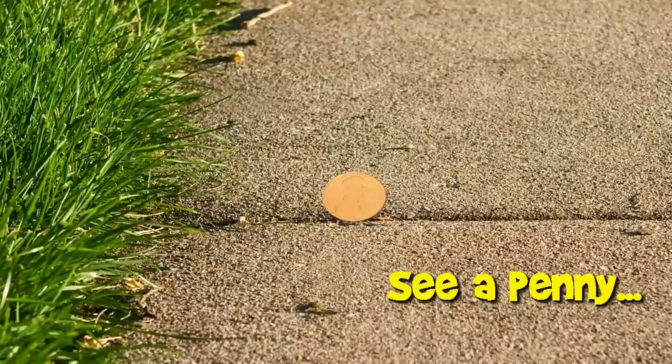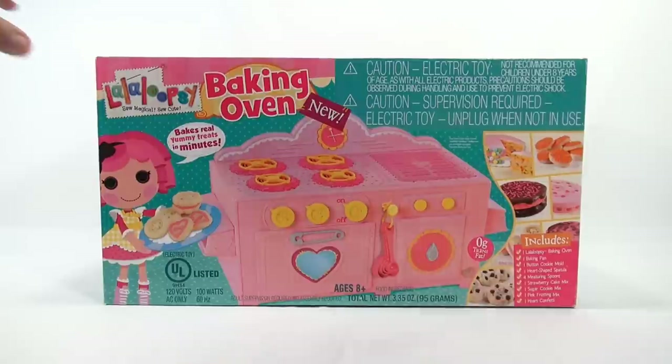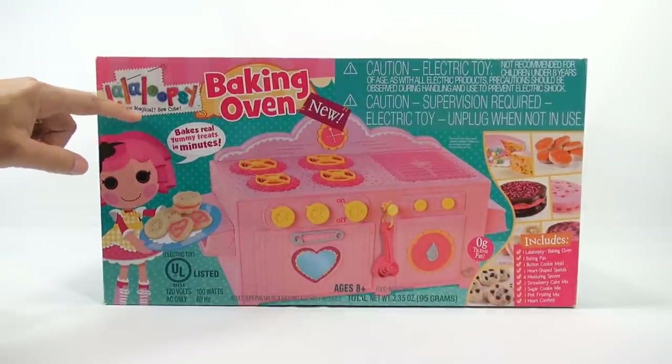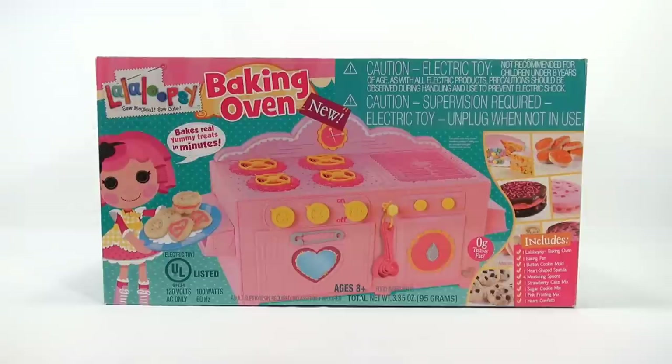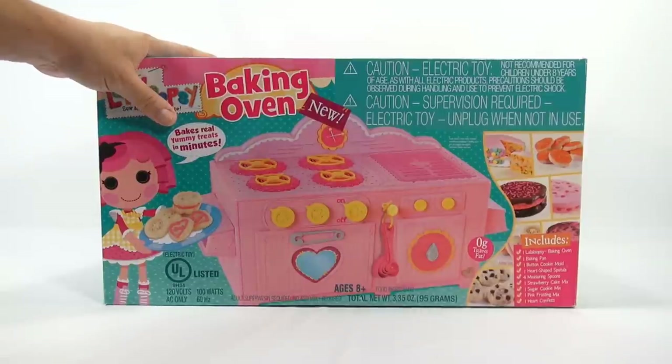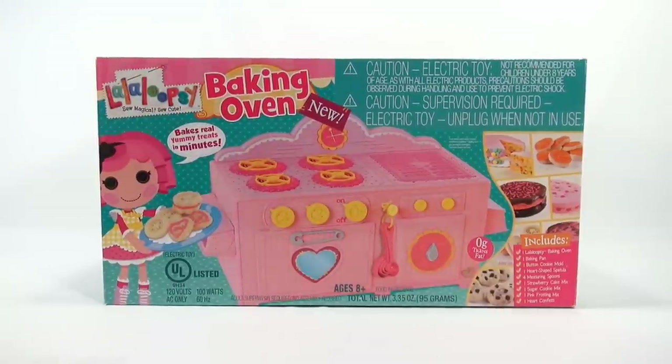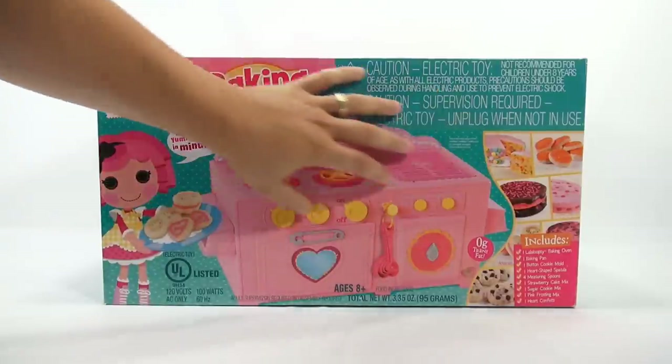You are now watching a Lucky Penny Shop product feature. Hey, it's Lucky Penny Shop and it's finally here — our Lala Loopsie So Magical So Cute Baking Oven. It's a new oven and you can find this in stores; we actually got ours at Target, ordered it online. It gives you everything you need, but let me flip the box around to show you another side.